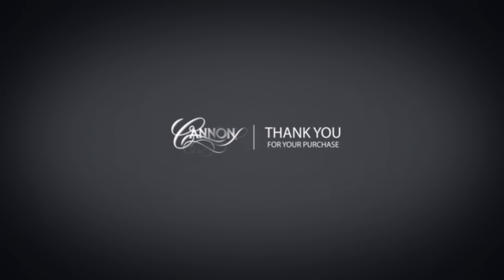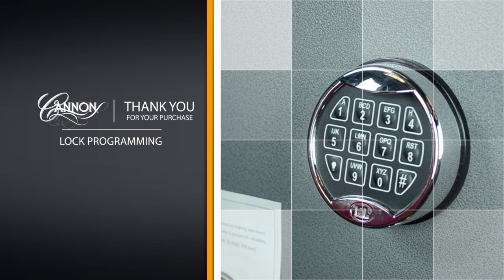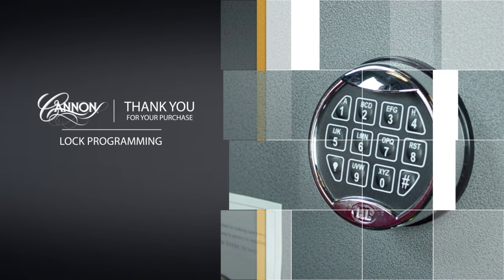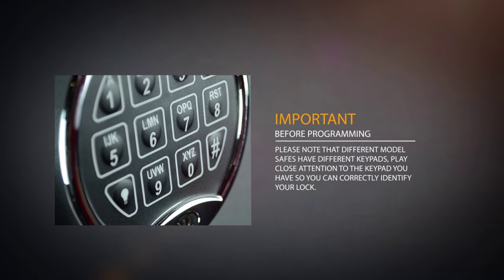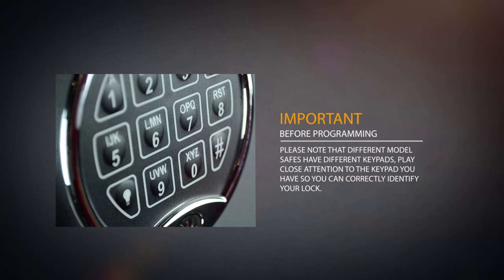Thank you for your purchase and welcome to the Canon family. In the following video we will show you how to program your personal access code on our Canon safes. Please note that different model safes have different keypads. Pay close attention to the keypad you have so you can correctly identify your lock.